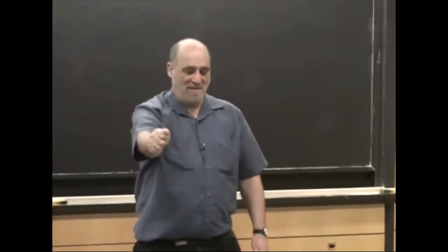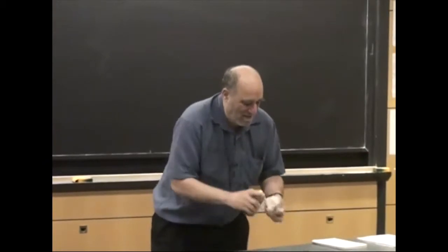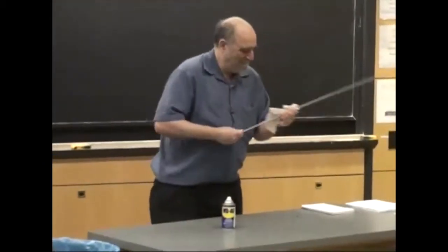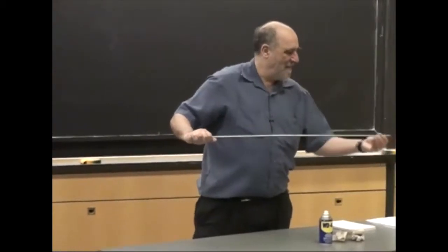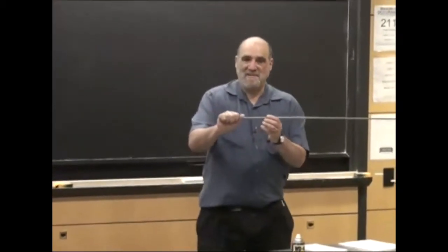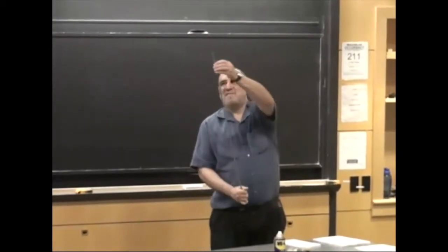I'm going to turn this thing like this, and I'm going to put a bead on here, and I'm going to make it frictionless. So then I put this here like this, and I'm going to flick my wrist around, and this is going to fly across the room.